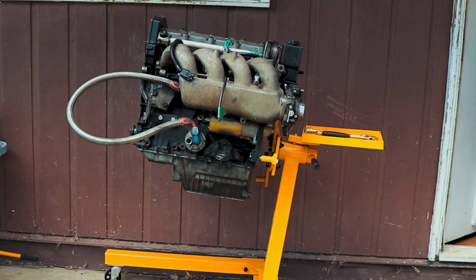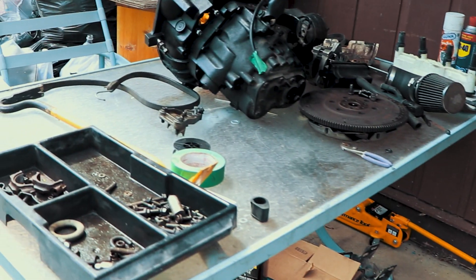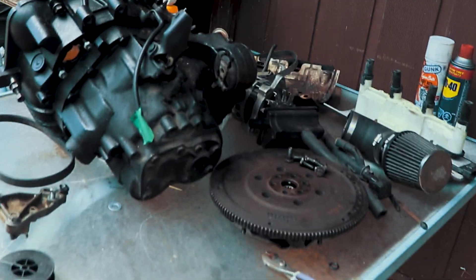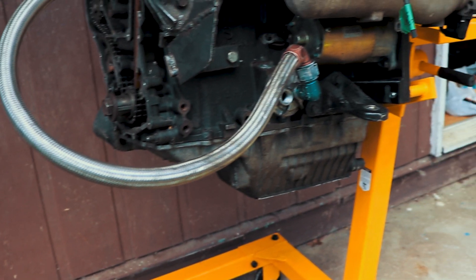Doing some backyard mechanic work today. I already got the engine out of the car and my little workbench set up. I've got to start pulling the engine apart, figuring out what's wrong with it, and get it all back together.